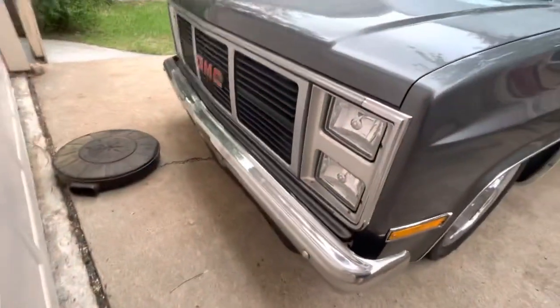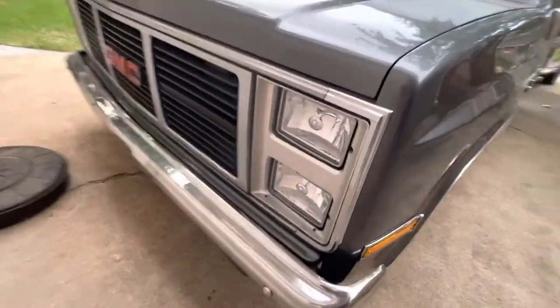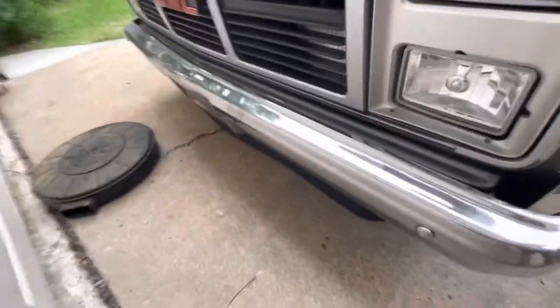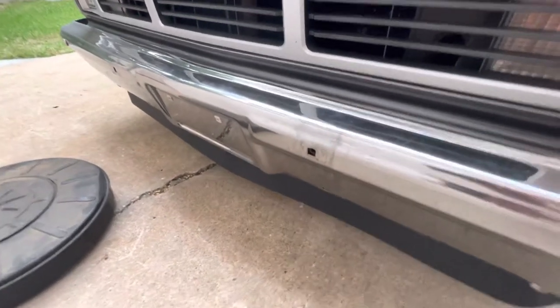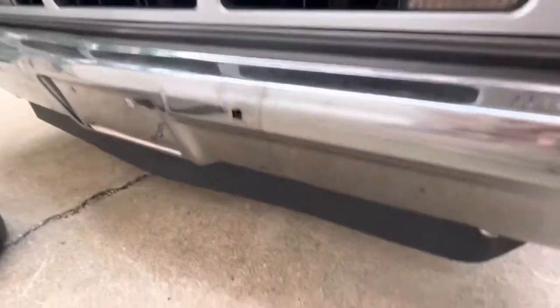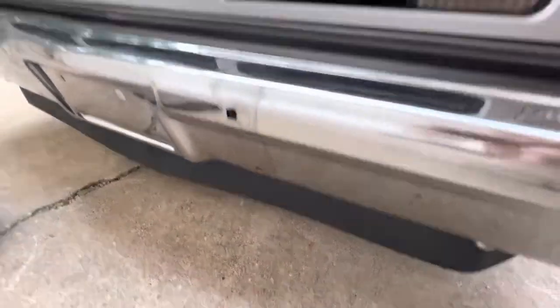The front end is just typical GMC. I did put LED headlights — they are very bright and work really well. The bumper — I took off the bumperettes, haven't put carriage bolts in there yet, but I do have the bumperettes in case anybody likes that look. I got a new air dam down here on the bottom — gives it a little ground-hugging look.